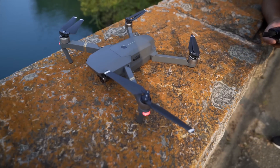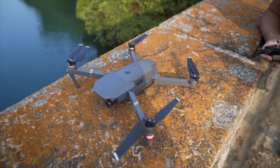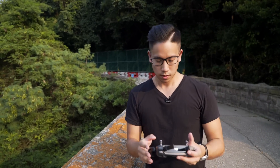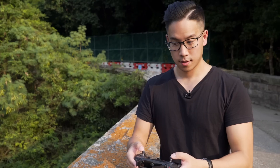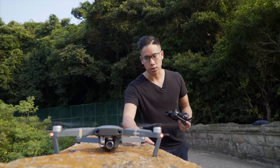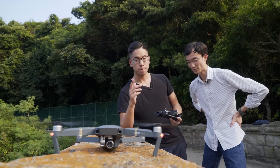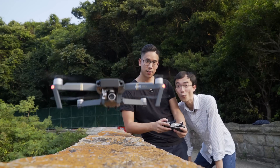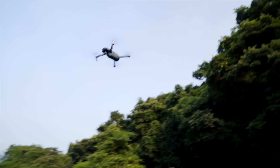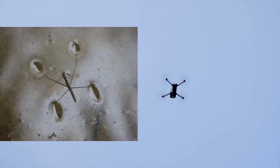It even has a really clever design — you don't need to spread the arms out manually. You can just leave it closed and it will automatically lock into position when it's in the air. It takes micro SD, just like the Phantom 4. Because the blades are smaller, there's not as much wind noise — it's a lot quieter than the Phantom 4. The other one is really noisy. This one is a lot quieter. It looks like a roadkill from here, like a bug or something.